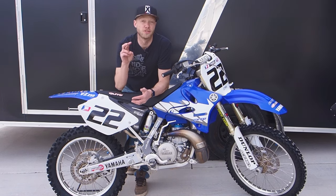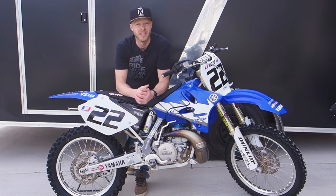What's up guys, Greg Hitchko here. This is your two-minute tech tip on how to change the oil in your Yamaha YZ250 two-stroke.